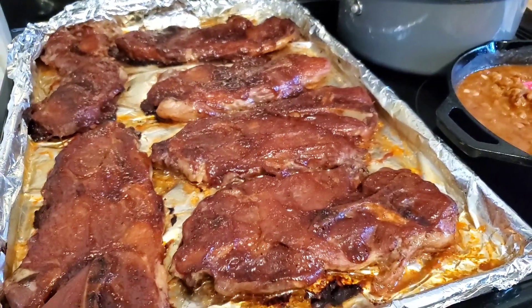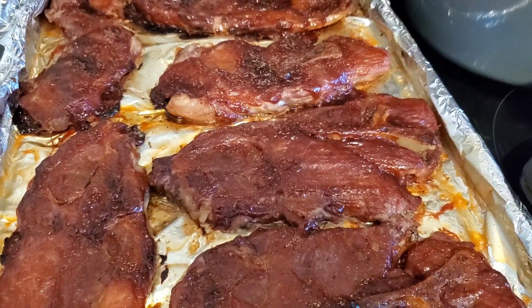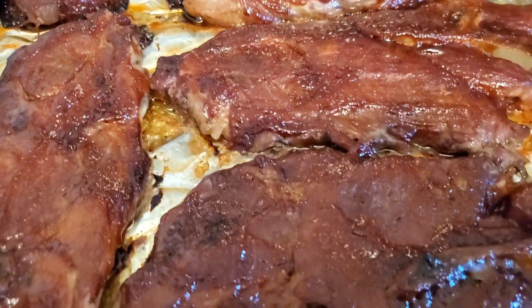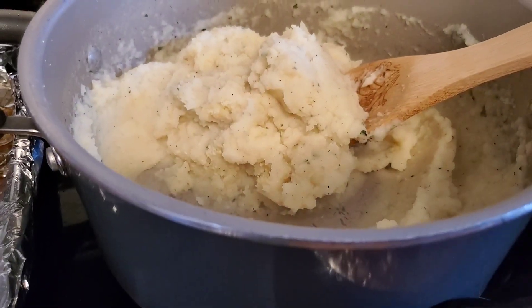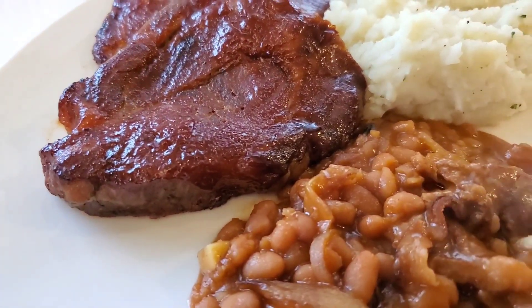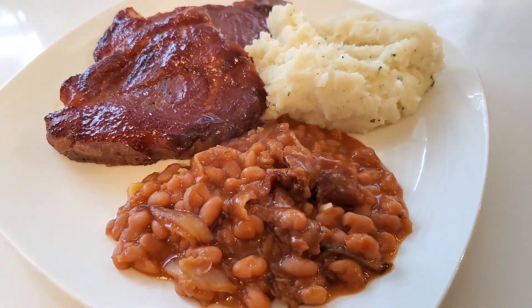Here's our pork steak coming out of the oven — they turned out perfectly fork tender. Whenever I do a little planning ahead my future self is always super grateful. This meal did not taste like a rush throw-together meal at all — it was very delicious and flavorful. I wouldn't normally make baked beans and mashed potatoes on the same plate, but hey, it was dinner and it was delicious.